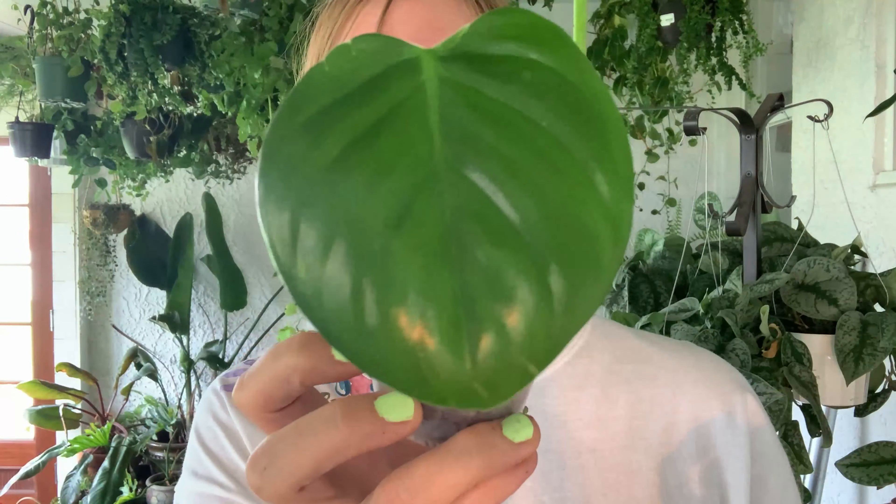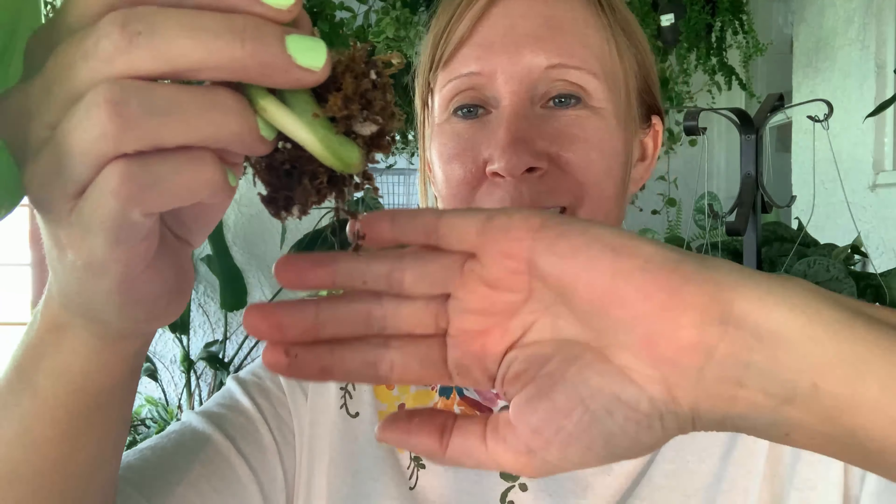This is a Philodendron eximium — I don't hear about this one hardly ever and I think it's so cute. Look, it's got a new little leaf coming in. I love the leaves — they're really thick, really glossy, and more rigid. It hangs because it chooses to hang and not because it flops. This one definitely has roots because the sphagnum moss is stuck to it. I have very limited amount of these but isn't that pretty — I love it. That's the Philodendron eximium.